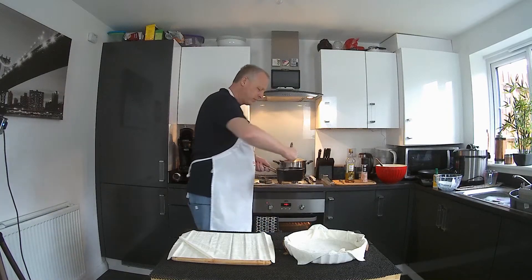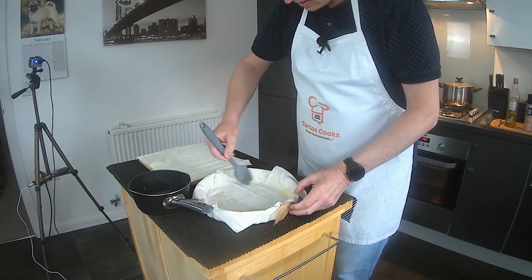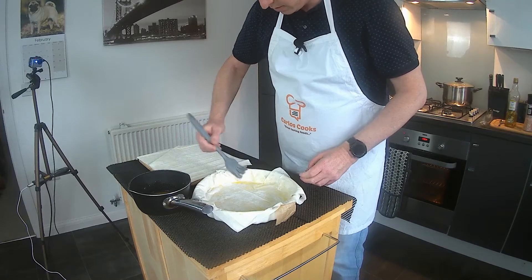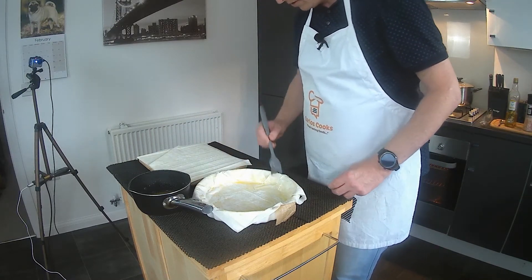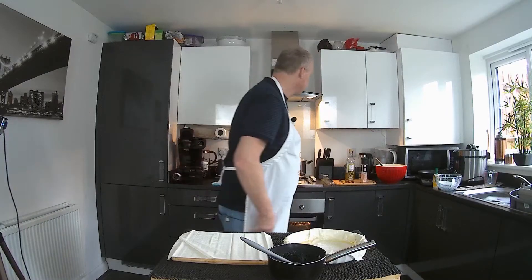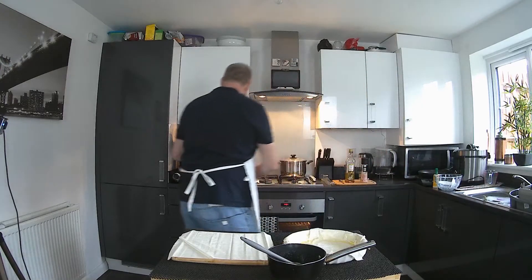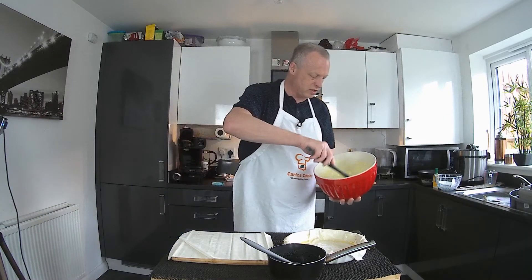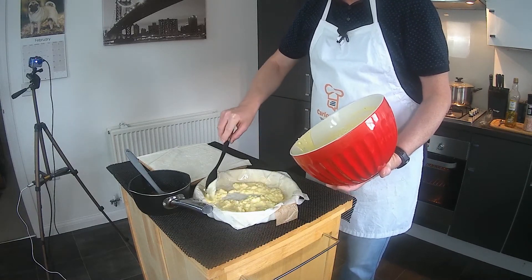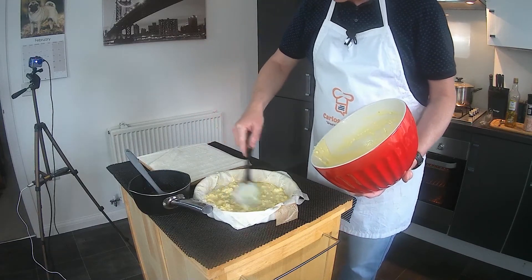I've got some melted butter — about half a stick — and we just need to give the base pastry a good coating before we put our mixture in. You can dab the top and all around where we've folded it over, just so it doesn't dry out while we're building up the pie. Now I'm going to use a spoon rather than a spatula to spoon the cheese mixture in on the base and spread it around evenly. Don't want it too thick — just a thin layer since we've got several layers to build up.